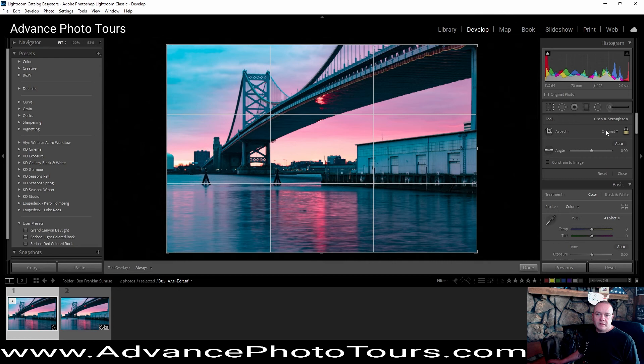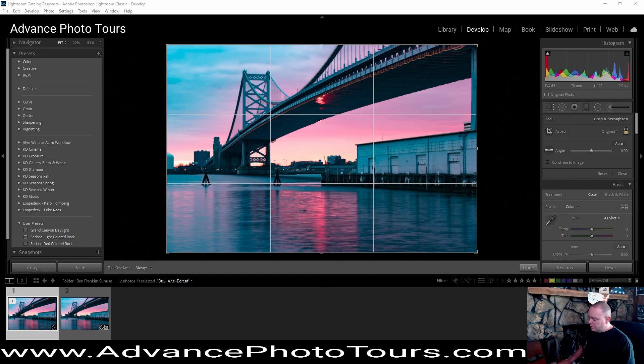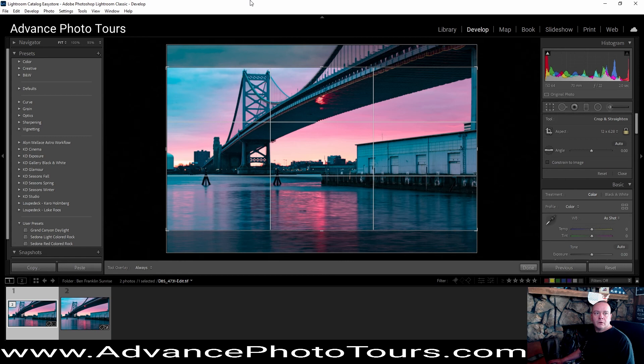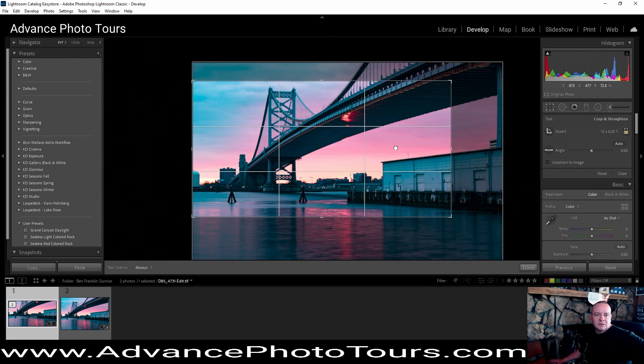So what we're going to do now is actually go in and we're going to prep this for social media. We're going to use Facebook's 1200 by 628 ratio, which is what they like. Then we have a crop we're going to have to make some adjustments with to get this looking interesting.